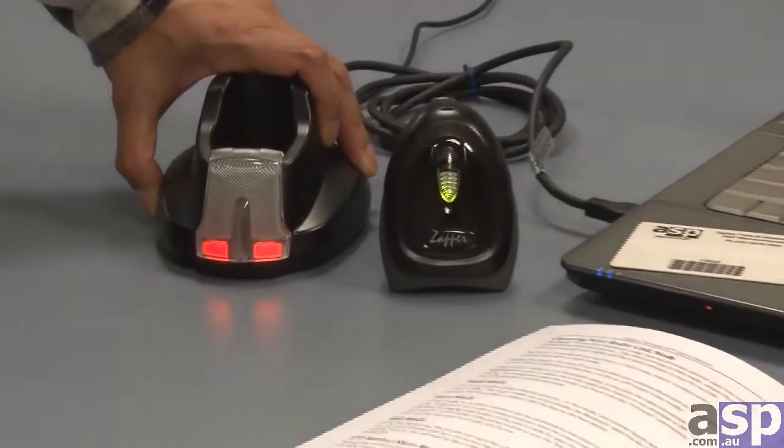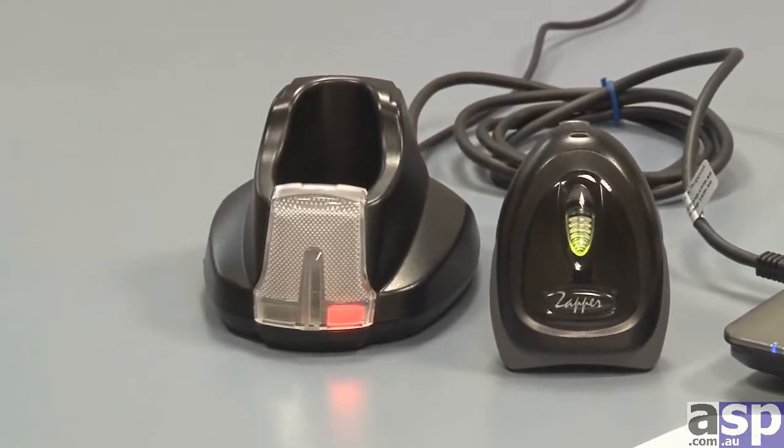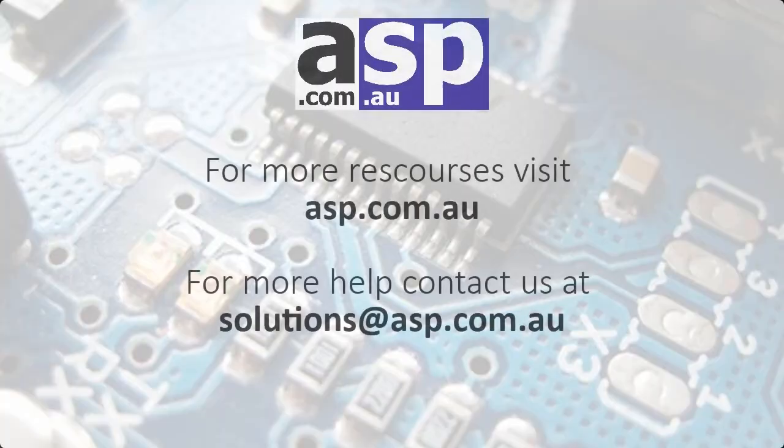Should this not work for you, press the reset button on the side of the cradle for 5 seconds. Alternating green and red lights now indicate that the scanner is unpaired.